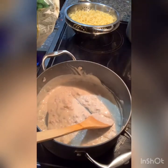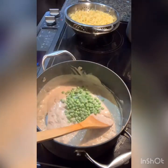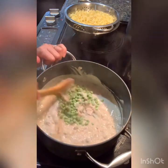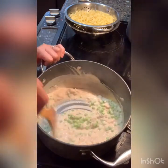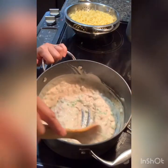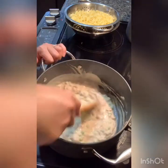And now I'm going to add my peas — that's about a half a cup. And I'm just going to cook this until everything is heated up.